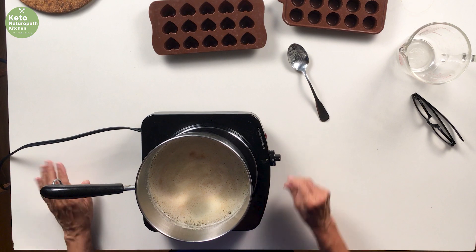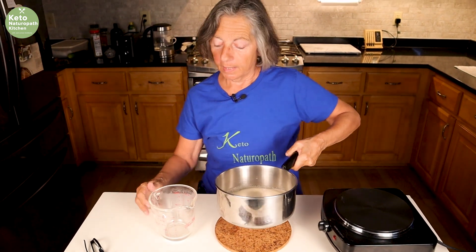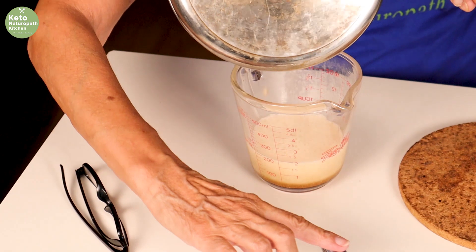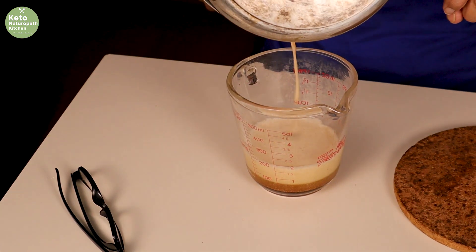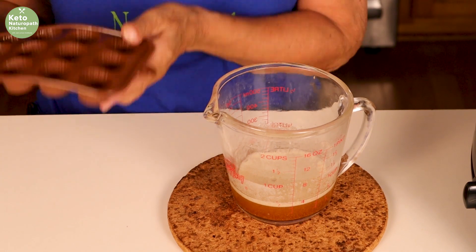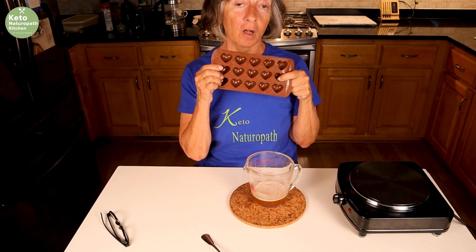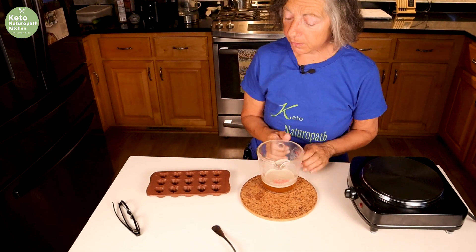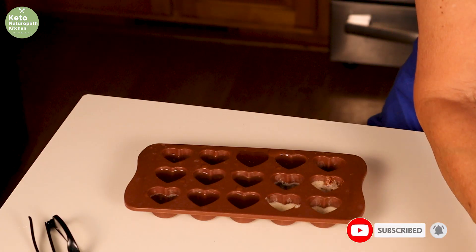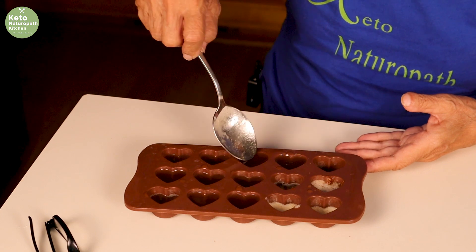I'm going to pour it into a glass measuring cup so I can pour it into molds. Be careful — this is very hot. I'm going to pour it into molds. I made some the other day in these molds, but then I found these cute little heart molds, so today I'm going to make heart-shaped carnivore toffee. Other than this one that I put way too much in, we're going to put this in the freezer.